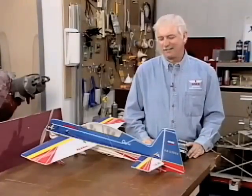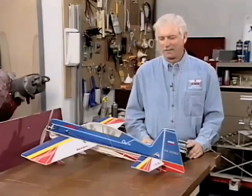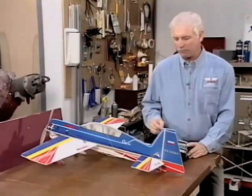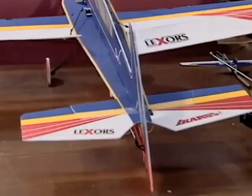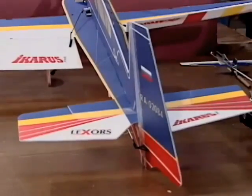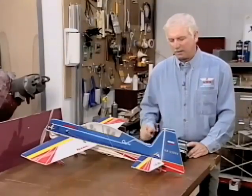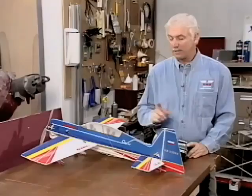The first thing you should do is get your owner's manual out. It's not always easy to read, but just go to the mixing section and you'll find that once you understand what you want to do, reading through the manual is not so painful. Understand that aileron is the master and the rudder is the slave. Don't get that backwards.